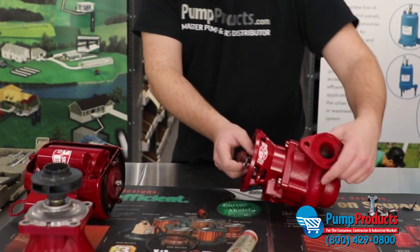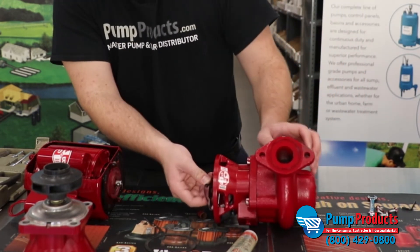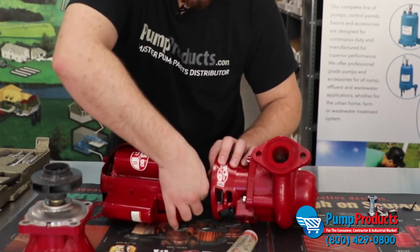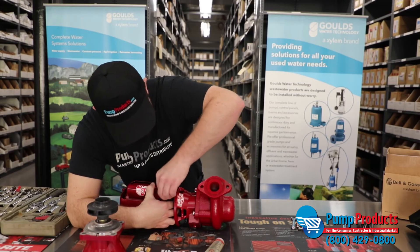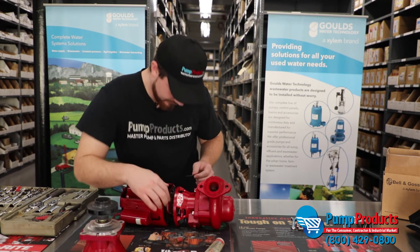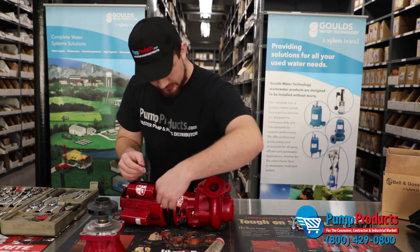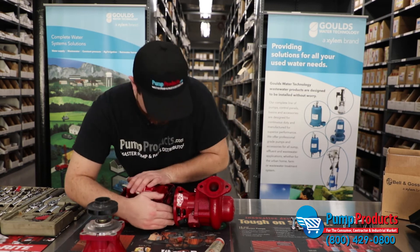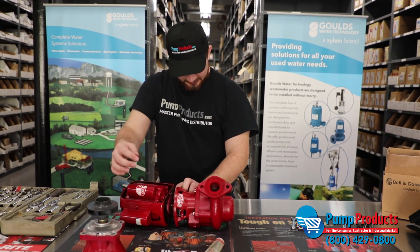Next we're going to reattach the coupler end to the motor shaft. We're going to find that indentation — as you can see right here. You'll know if the indent is not lining up with your hex screw because you'll have a large amount of the hex screw still sticking out. When it's seated correctly, it will be all the way flush to the face of the coupler and not sticking out at all.